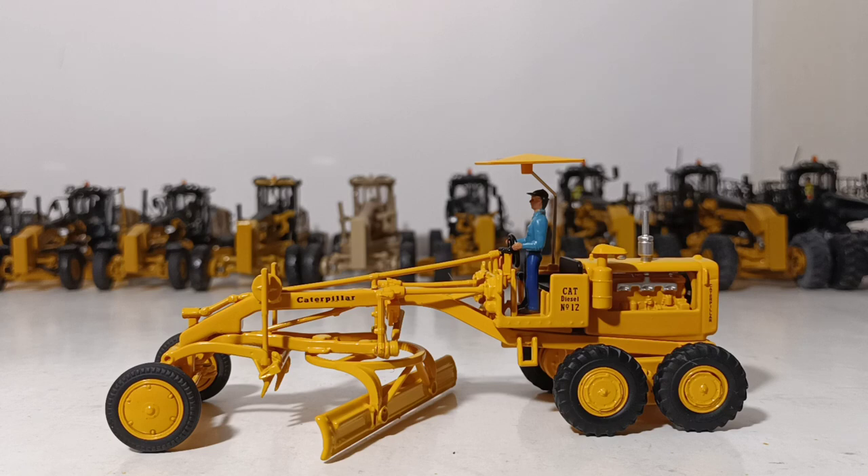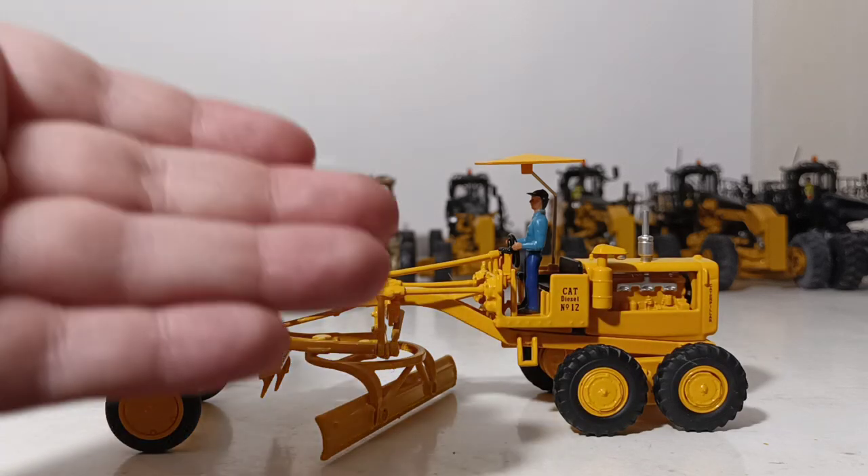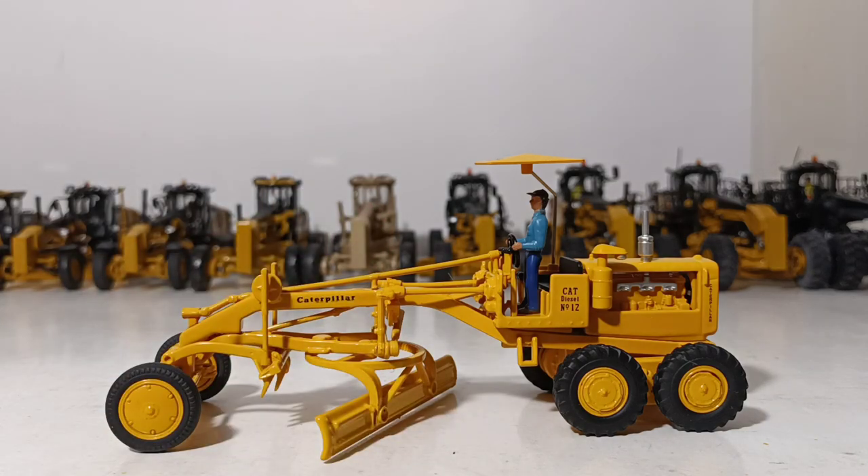This is currently only available in the Cat Grader Evolution set. I say this every time I talk about these sets — guys, it's so worth it. You get two models, a ring-bound book that's chock-full of information and great color photos. This particular one, you learn all about the different companies that Caterpillar bought to build their grader line. It's just awesome, simply put.